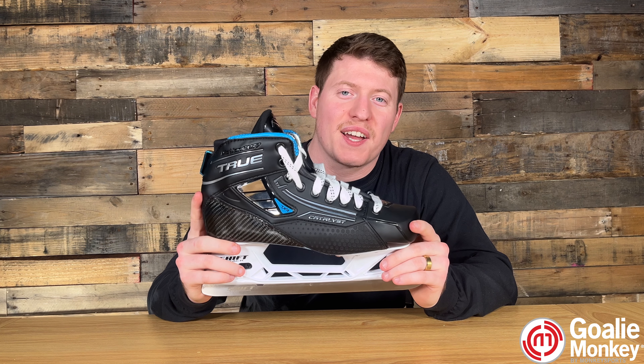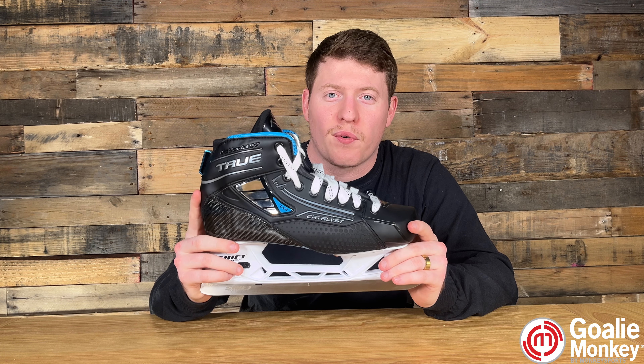What's up goalies, Randolph from GoalieMonkey here. Today we're going to check out the True 7x4 goalie skates.